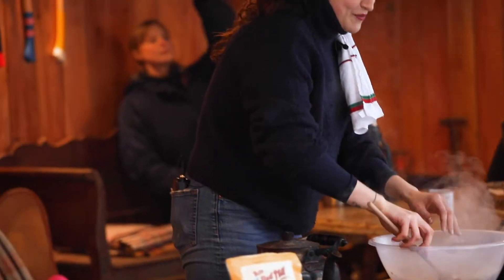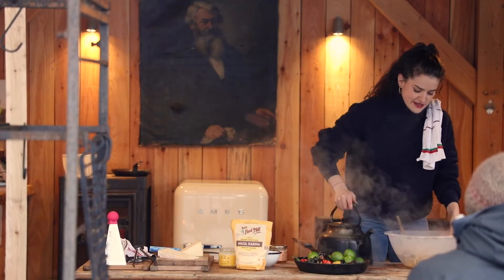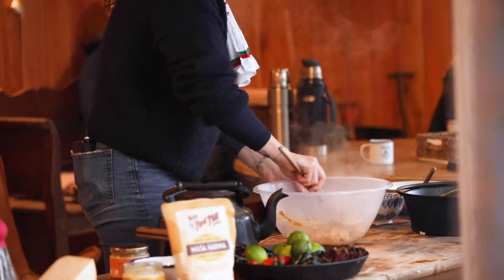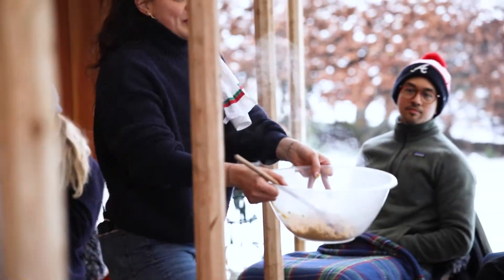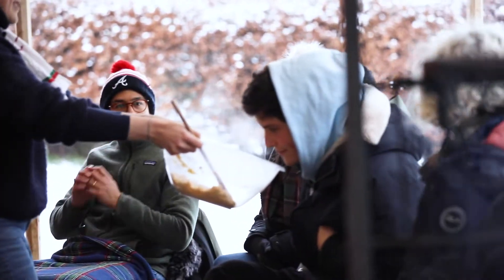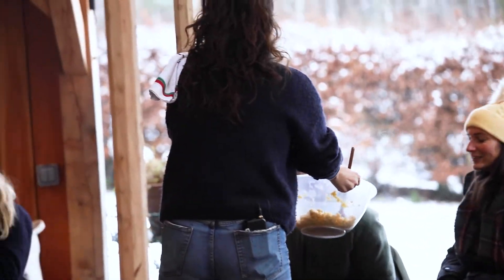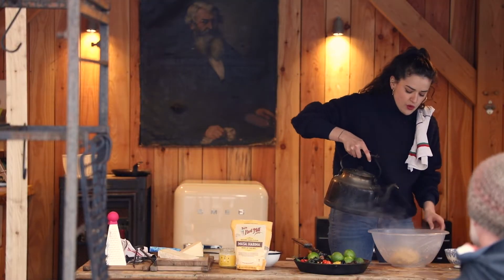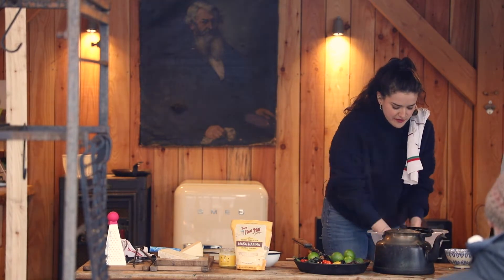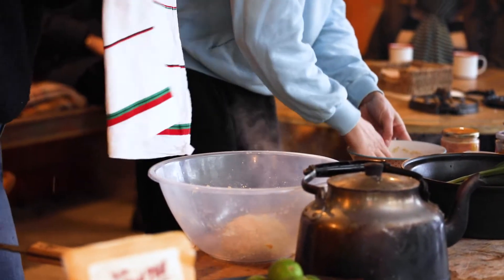I just get in with my hands because spoons slow you down. That's the kind of texture we're going for — you can smell that corniness coming through, and that's one of my favorite smells in the world. The water gets absorbed as the masa sits, so it gets a bit drier. I'm happy with that now.